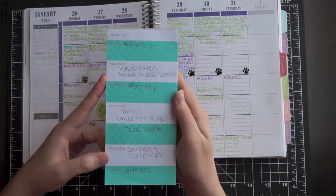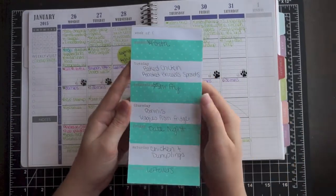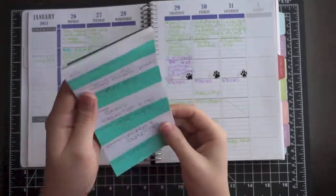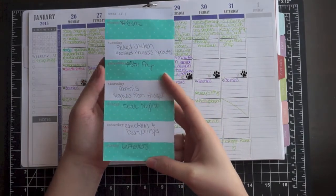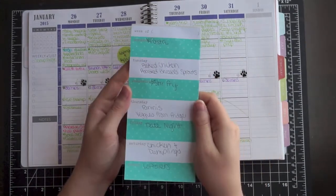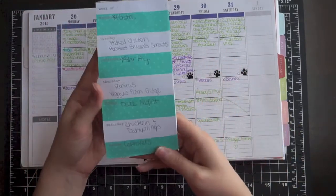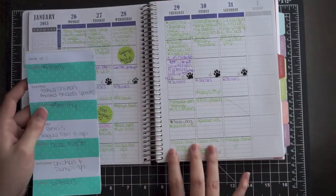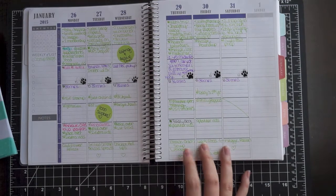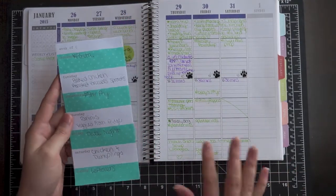I also have a menu plan written on the fridge. My husband would not even know what to look for in my planner. So this is just a Monday through Sunday day-of-the-week list from the Dollar Spot at Target. It has a magnet on it so I have it stuck on the side of the fridge for my husband to see what we're having for dinner — it gets rid of all those 'what's for dinner' questions. Having it in my planner reminds me to prep whatever I need, and having it on the fridge is easy for both of us to refer back to. I find it's beneficial to have it written in both places.